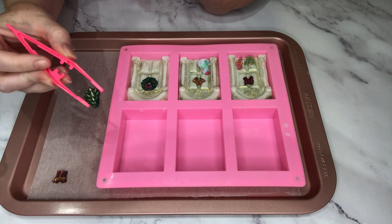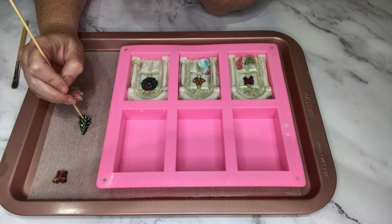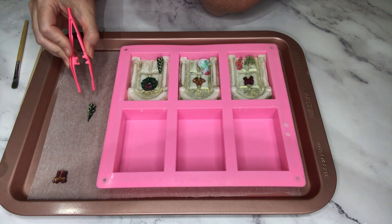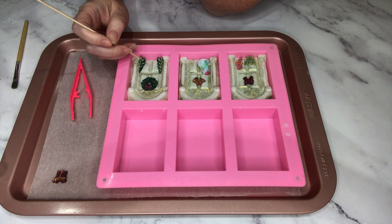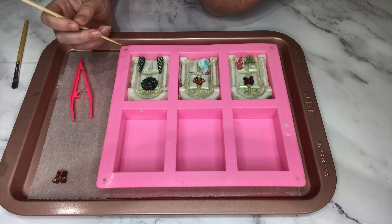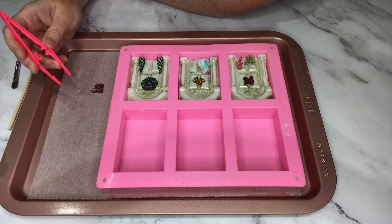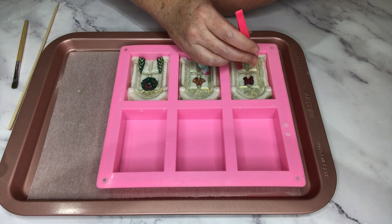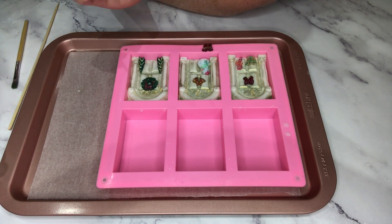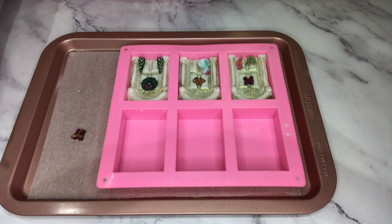I'm now positioning my embeds where I'd like them to go — I've got a beautiful wreath, some bells, and a bow adorning the door. This little Christmas tree I've actually cut in half to make two trees, and I'm sliding each half into the crease between the door and the column. The reason I did that is it gives a really long, narrow tree which is quite elegant, and also means they won't stick up too far above the clear soap when I finish.